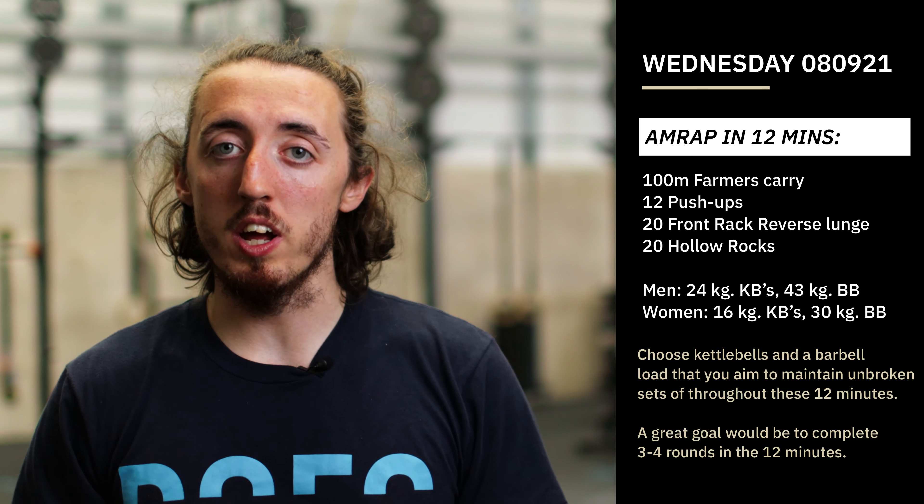For the whole thing, we're expecting around about three to four rounds. For that 100-meter farmer's carry, we should be able to carry those kettlebells there and back, maybe in one set, maybe with one break on the turnaround — that's absolutely fine.